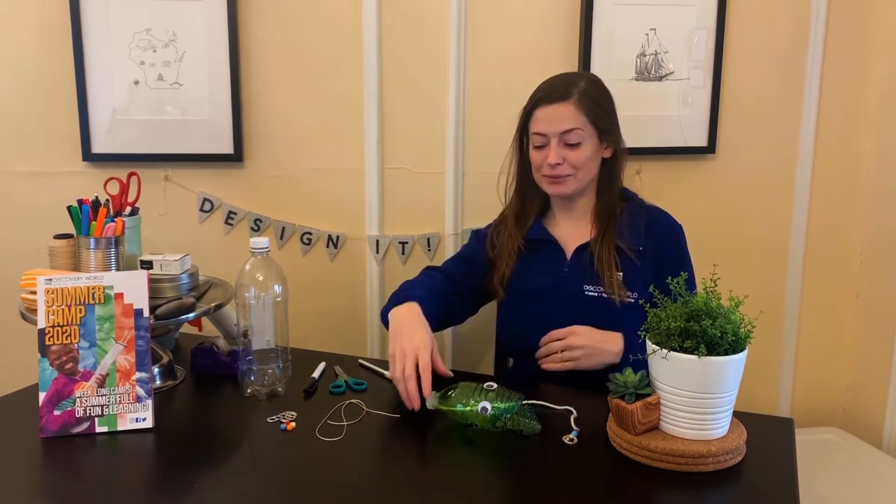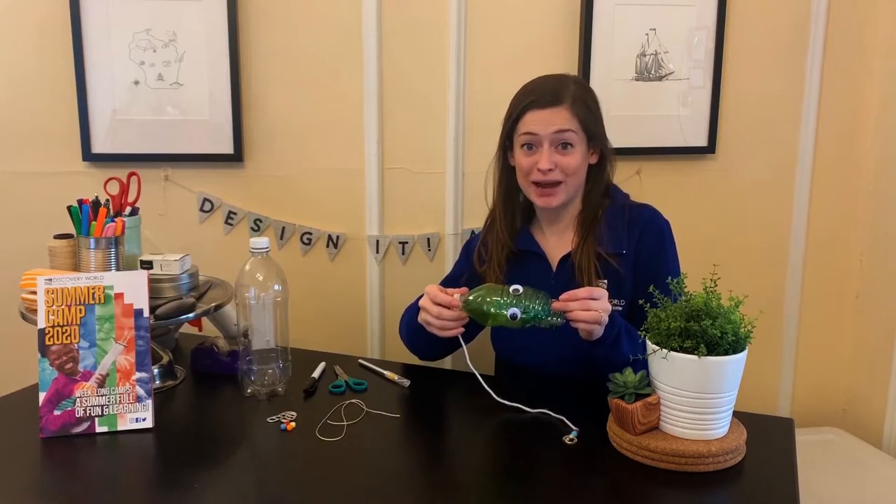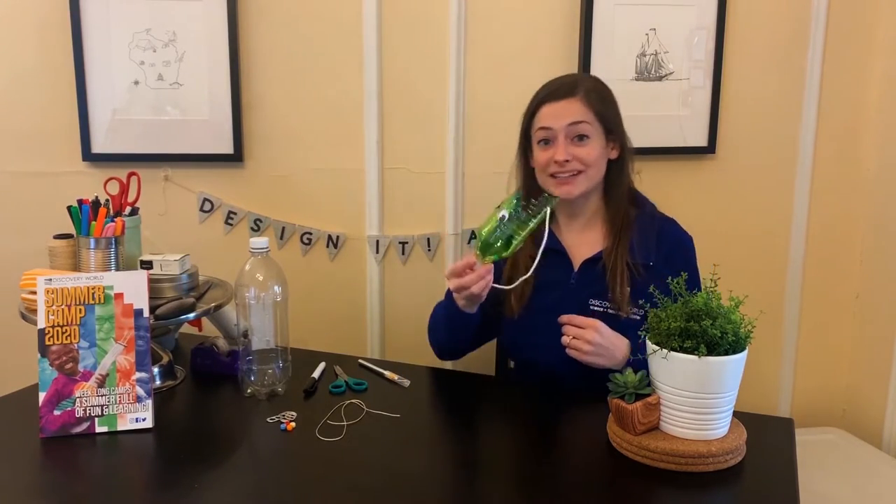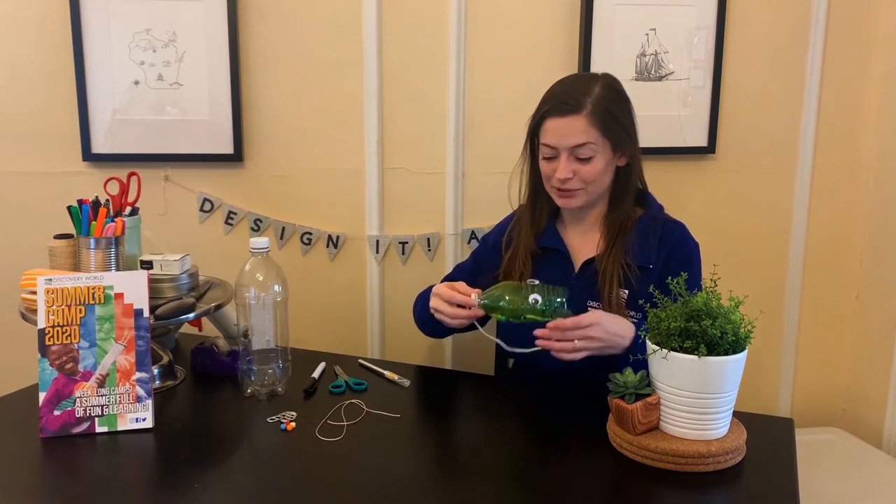Hey everyone! Welcome to today's at-home Kohl's Design It Lab project. What we're going to be making today is a recycled bottle toss game. This is really fun. You're going to swing the lure up and catch it inside your bottle. Super awesome game.